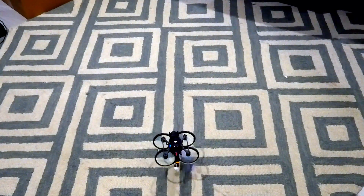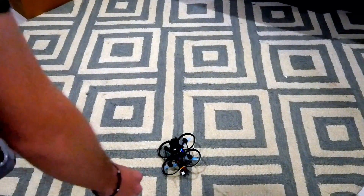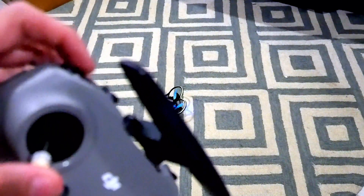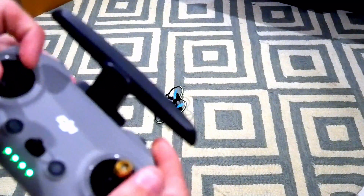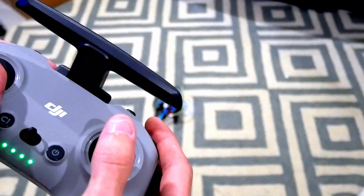Right now you can see the drone is right side up. Put it in horizon mode and it'll take off like normal, then put it right back down. But if we flip it over upside down, switch from horizon mode into flip-over-after-crash, and arm the drone — it's not going to do anything but if you give it a roll input, it'll flip right over.